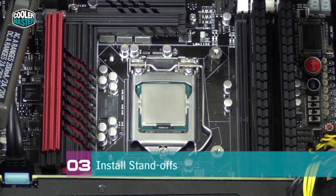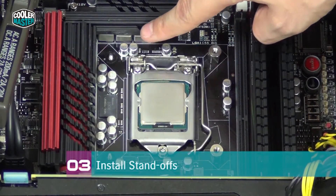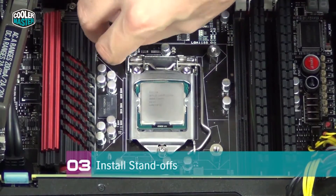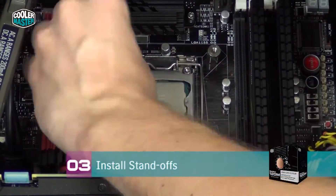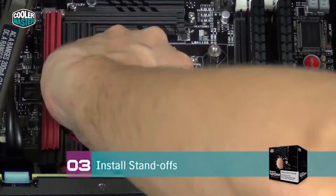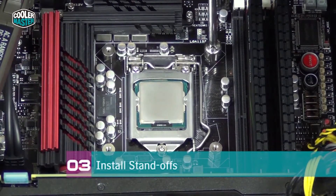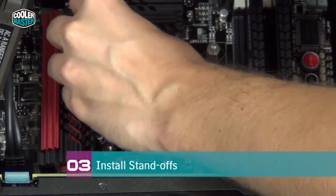As you can see, I only installed one or two of the standoffs and some are a little bit harder to reach. So I put the system flat down — you can do the same. Just install the standoffs where you can reach the screws easily, then put the system down flat and install the remaining standoffs much more easily. After all the standoffs are in place, make sure that they're tight and secure so the water block doesn't come off while the system is running.